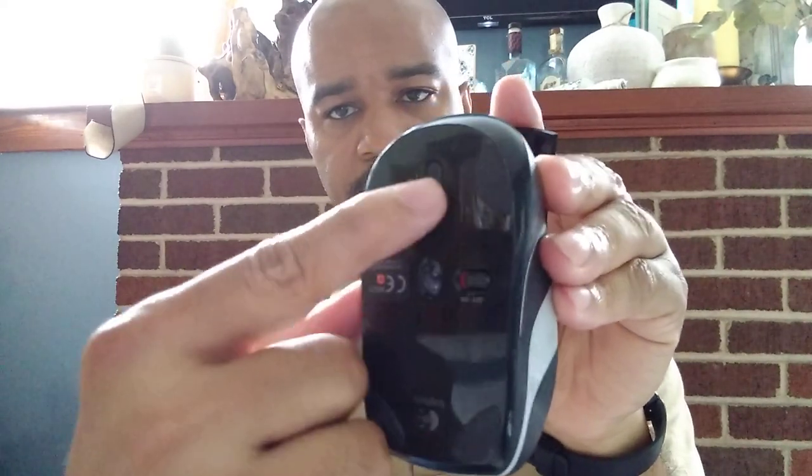There's a little button down here that you click to pop it open, and it takes two double-A batteries. These last pretty long — I haven't had any issues with it dying quickly.